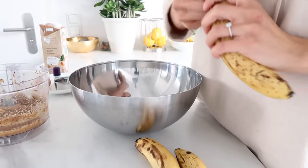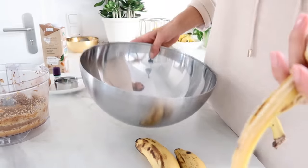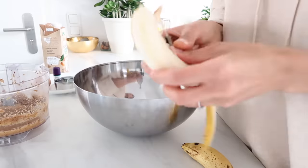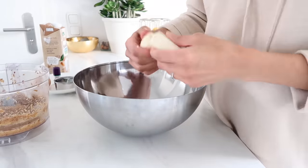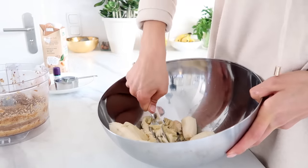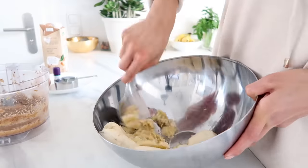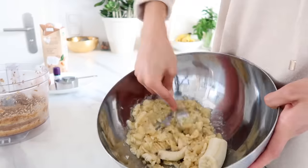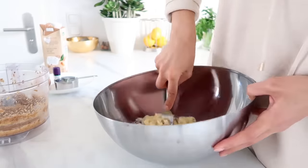First, we are going to mash up all of our bananas in a large bowl. You can just use a fork for this, or if you have a potato masher for mashed potatoes, you can use that as well. A fork tends to work pretty well for this.